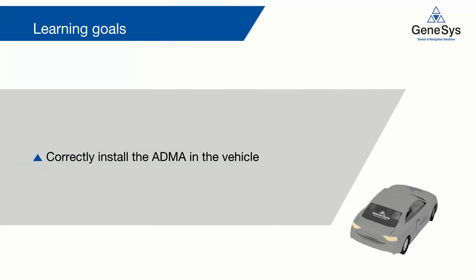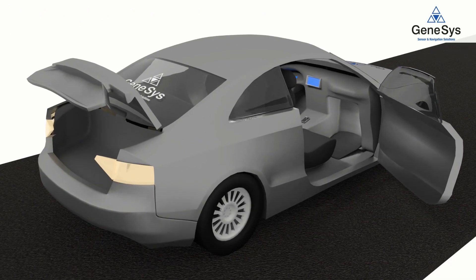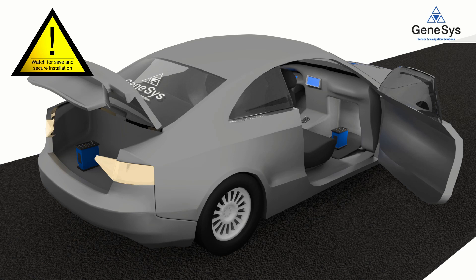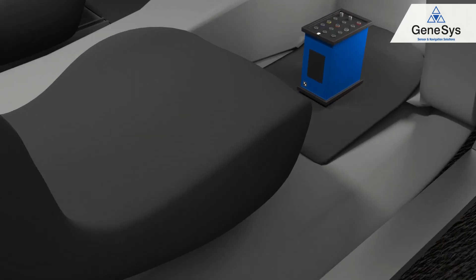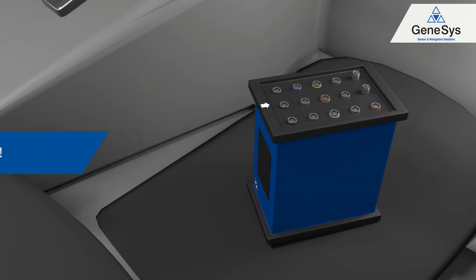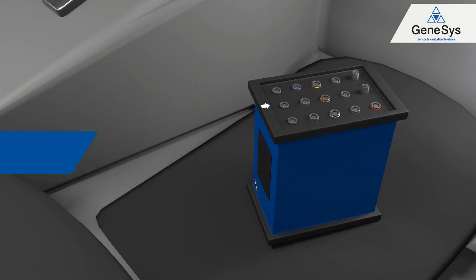After this video you will be able to correctly install the ADMA in the vehicle. The ADMA can be installed anywhere in the vehicle. The arrow should be facing towards the driving direction; otherwise, some important modifications have to be done in the web interface.